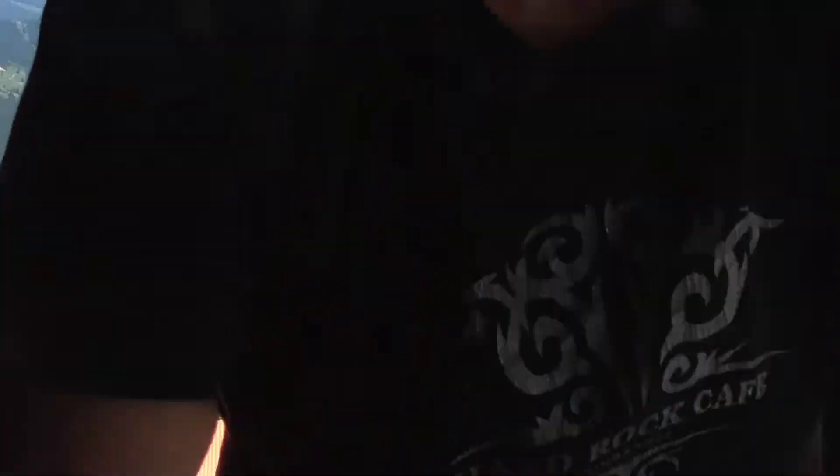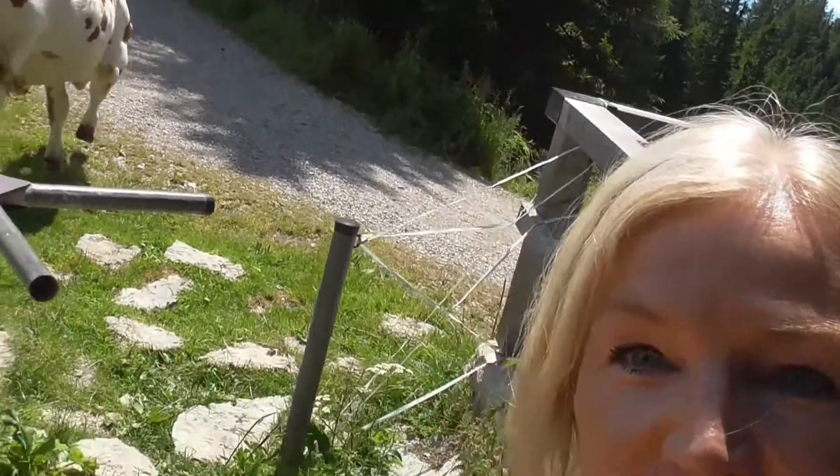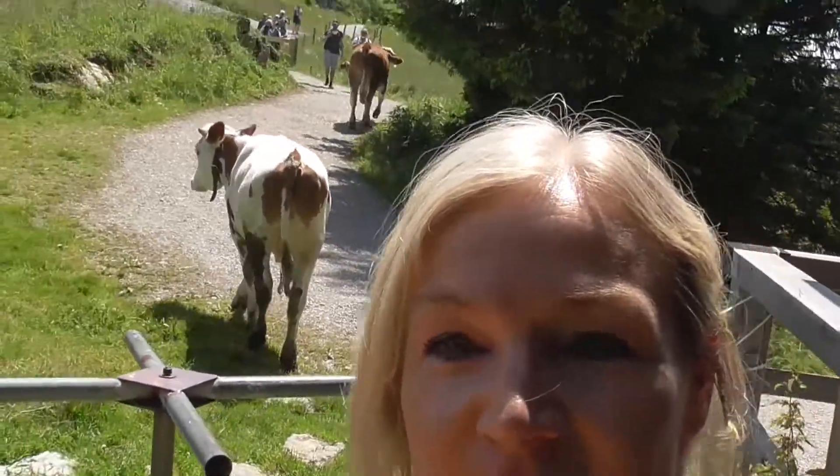Und das war es auch schon. Ich hoffe, ihr glaubt nicht, dass ich hier wirklich mitten auf der Alm bin. Ich hoffe, es haben euch die Übungen gefallen. Kommt gestärkt in den Tag! Denkt daran: eine starke Körpermitte – für einen gesunden Rücken stärkt ihr damit auch euren Rücken, damit ihr ihn weiterhin mehr entlasten könnt. Bauchmuskeln sind wichtig, und ein schöner optischer Nebeneffekt kann auch nicht schaden.